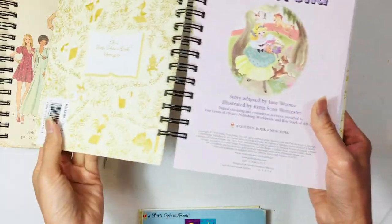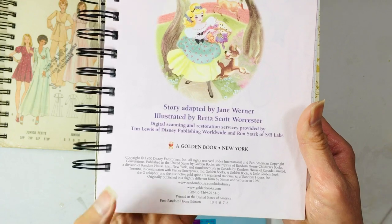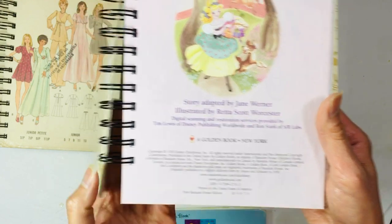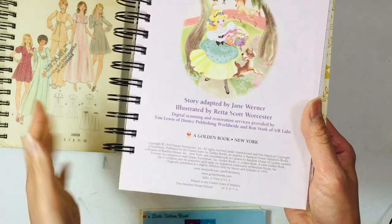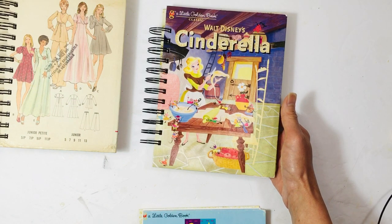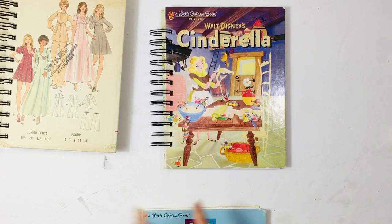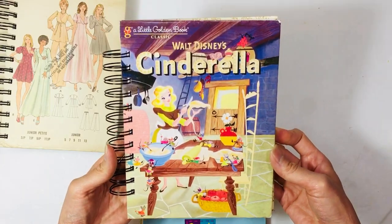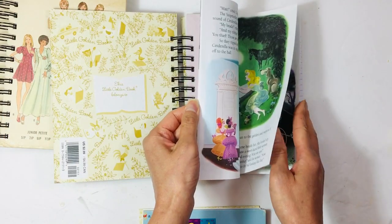This one is not a vintage book — it has a barcode — but the illustrations I think are from 1950. I don't see a date but it's not a vintage book. It's just such a cute cover. I'm not a big fan of Disney and I know I have to list this a certain way, but I love these illustrations. The back is like that and inside I have left the entire story in here.